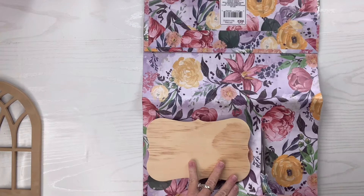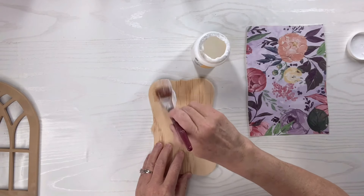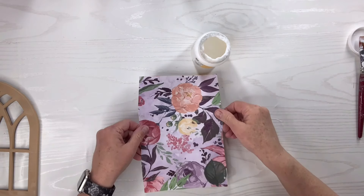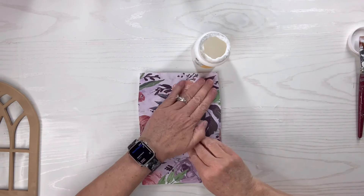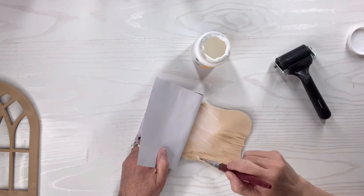Now I'm going to cut the bag big enough to cover this little wood plaque. I'm going to use some Mod Podge, just spread it on there. I'll do it in sections and then apply the piece of the gift bag. I'll use my brayer to make sure that it is adhered perfectly to the surface, and then I'll do the rest.